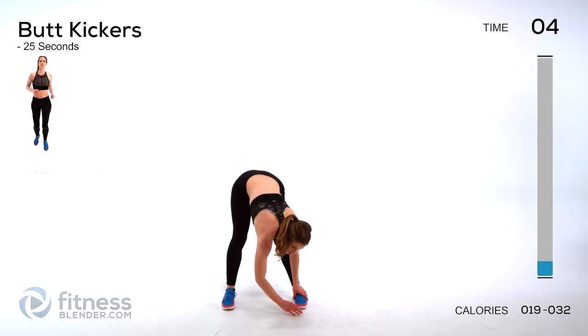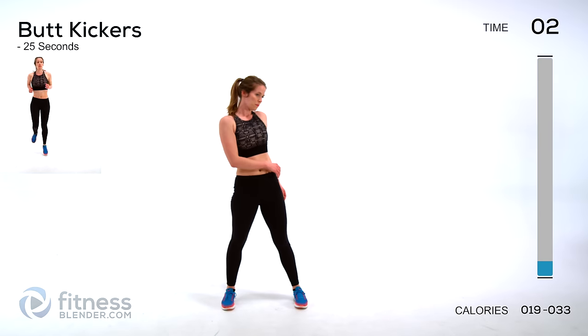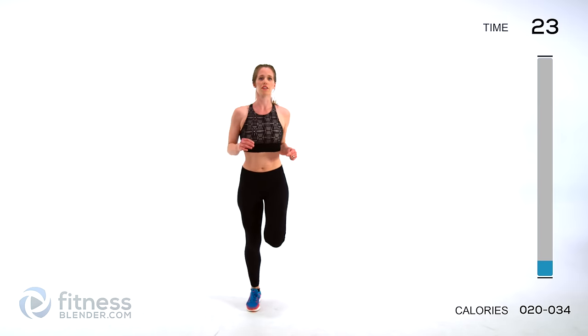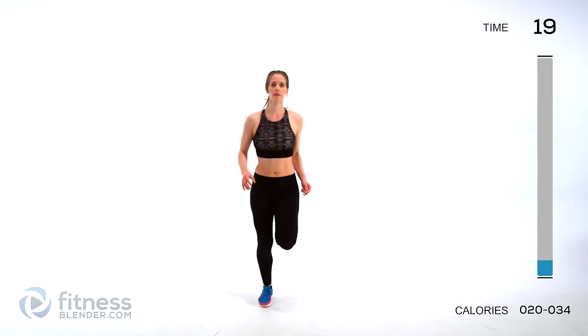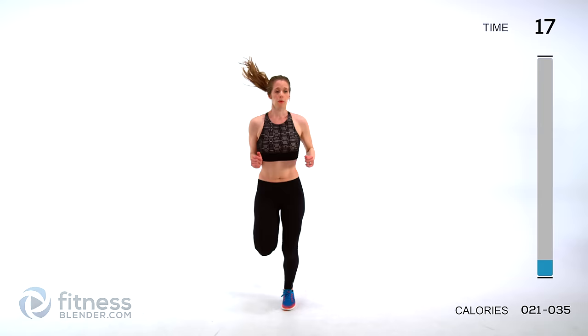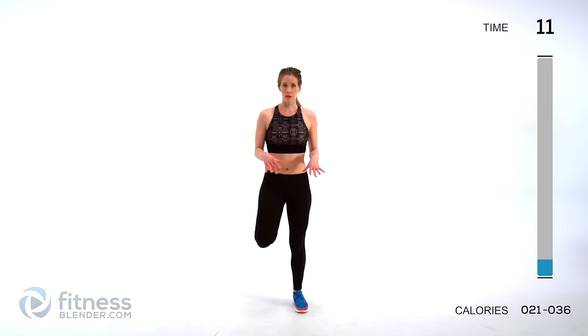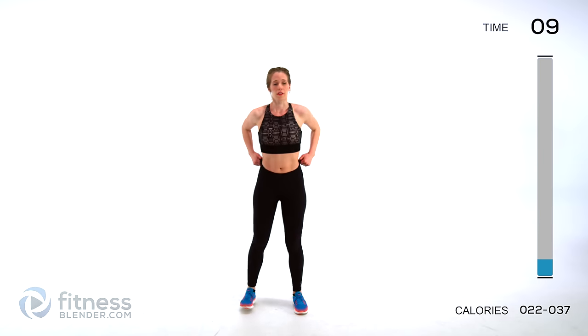Next up we're going to be doing butt kickers — just like it sounds, kicking yourself in the butt. We're starting to pick up the cardio a little bit, and this time we're warming up the front of our thighs as well as our lungs. If you have neighbors below you, or if you're just getting started — this isn't really a beginner workout — but if you want to tackle the concept of HIIT, just cut out the jumps.